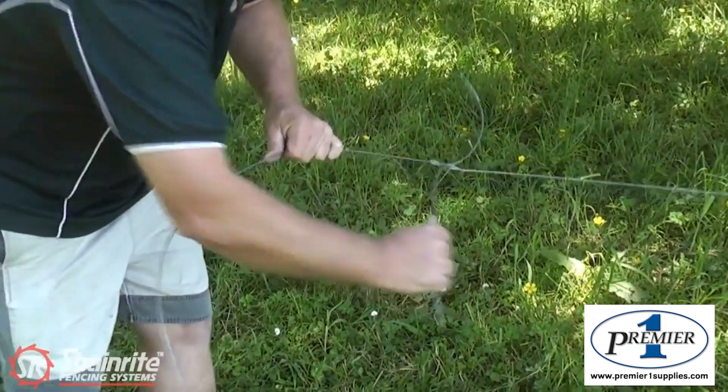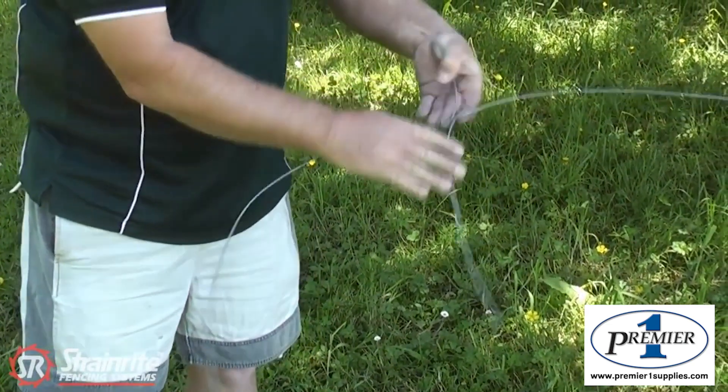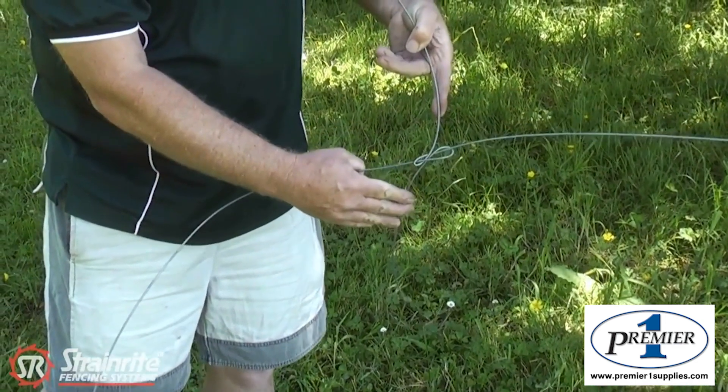Just put a little bit of pressure on it, pull it round, and now that knot's ready to be strained up using the chain strainer.